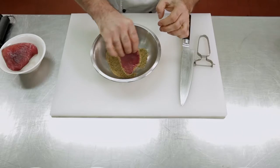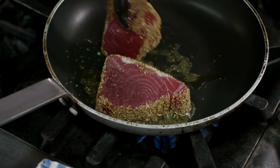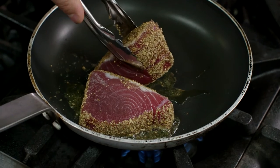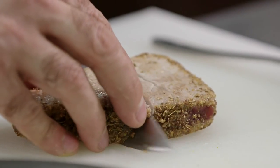We'll roll the tuna pieces in the cooled spice mix and then sear these in a hot pan with a little of the golden canola spray, until golden on the outside yet still raw in the middle. We'll let the tuna cool and then slice into thin strips.